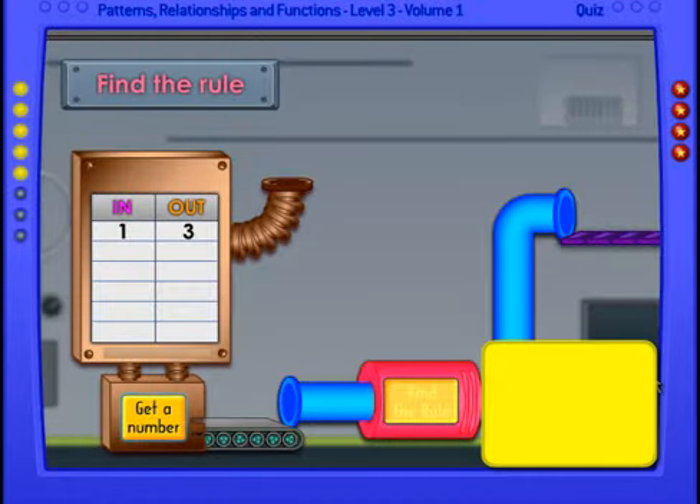Okay, this one we have one in and three out. Let's get a number. We have two in and four out. Do you know what the rule is? If not, let's get another number. Now we have three in and five out.